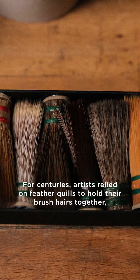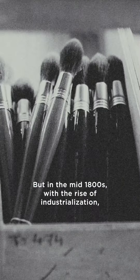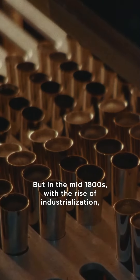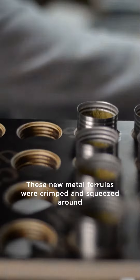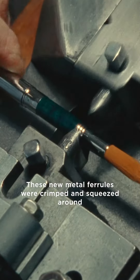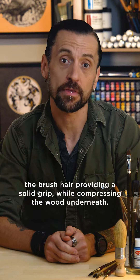Here's the deal. For centuries, artists relied on feather quills to hold their brush hairs together, securing them with wires or cords. But in the mid-1800s, with the rise of industrialization, brush makers innovated by introducing metal ferrules. These new metal ferrules were crimped and squeezed around the brush hair, providing a solid grip while compressing the wood underneath.